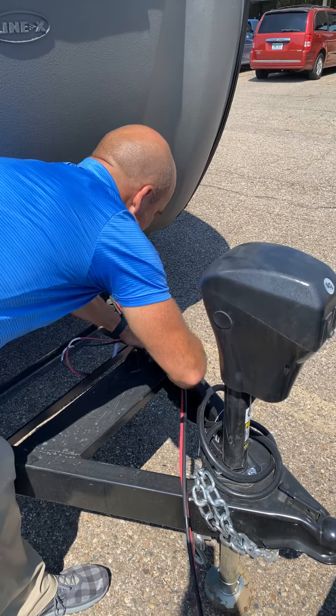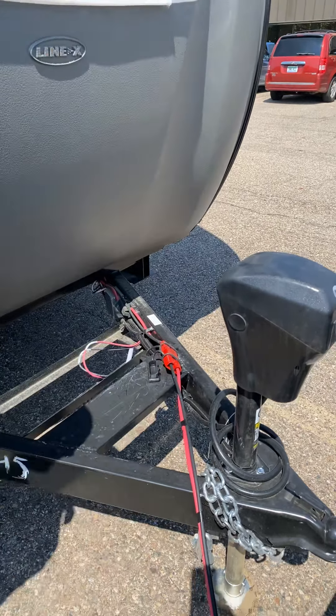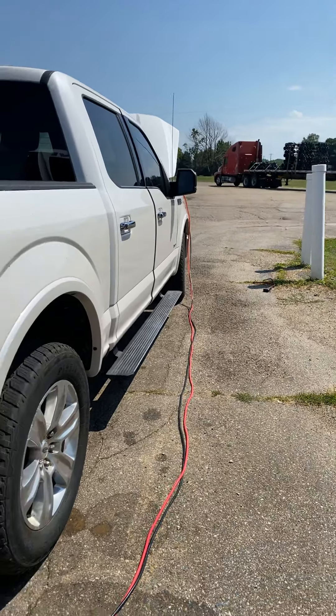Your dealer can hook this up for you. This is a temporary hookup that I'm just showing off to demonstrate how the system works. Normally these would be hooked on and then routed down along your truck's frame and tied up underneath the vehicle.